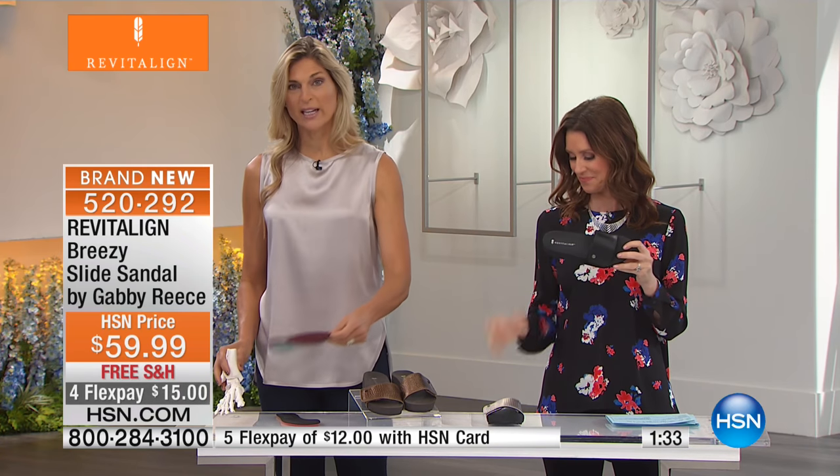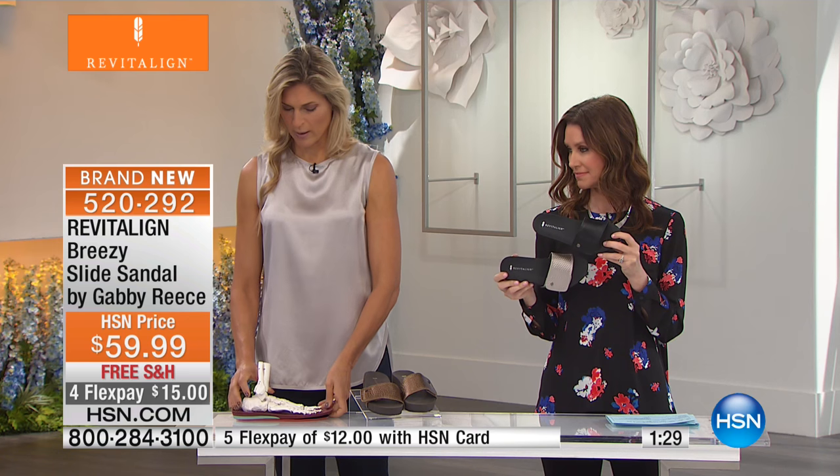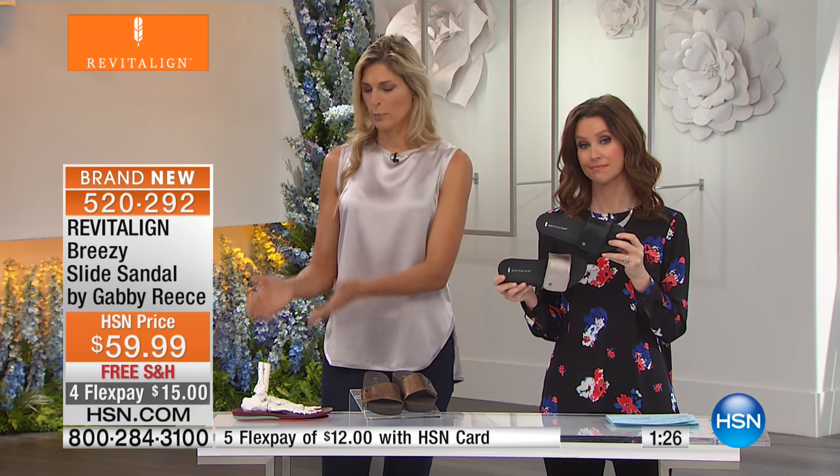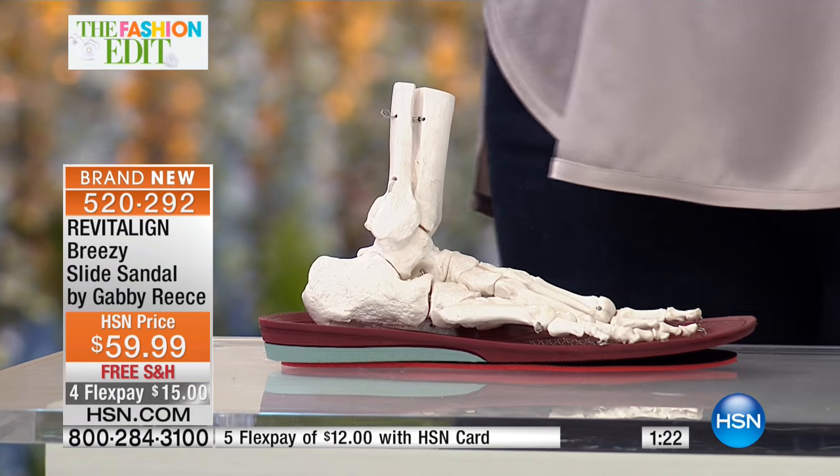Remember, you step into your Revitaline, you're running out the door. You don't have to think about being in alignment — we already have enough to think about. You put your foot in, you get that heel in that heel cup, and you're good to go.